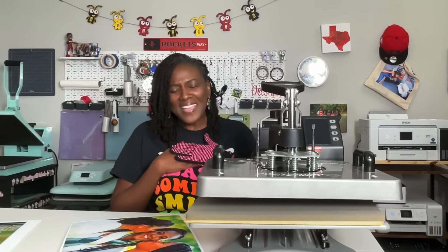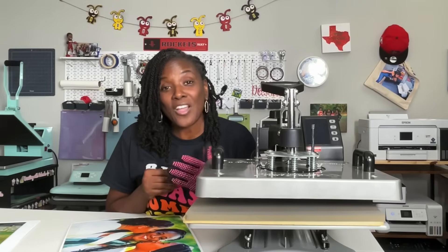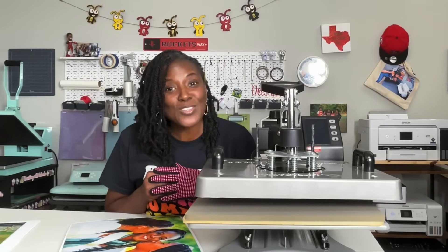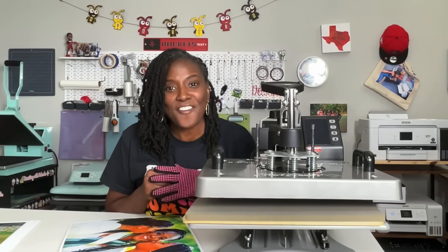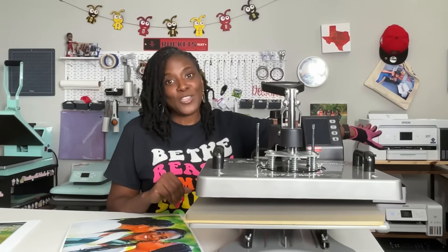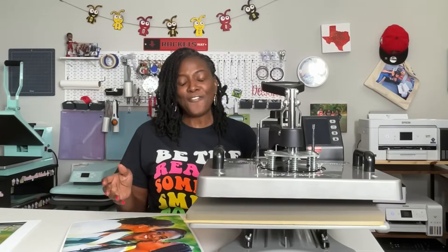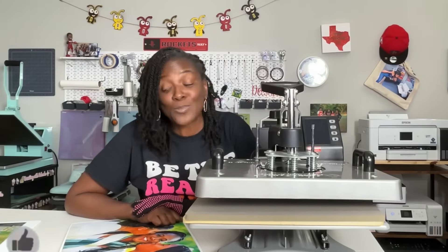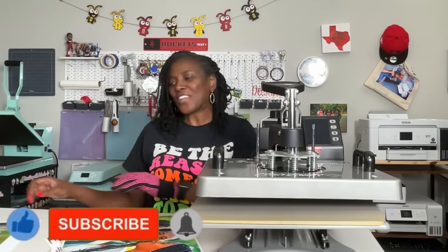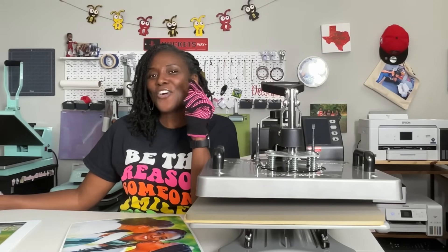Hello everyone and welcome to Crafting with Delonda. It's me again, Delonda, and thank you so much for joining me today. We are doing photos on canvas but we're using the DTF printer, not the hack — not my sublimation printers. I'm using my regular DTF printer. At the end of this video if you find it helpful, please consider liking the video, subscribing to my channel, and turning on the bell for notifications because I upload new content every single week.